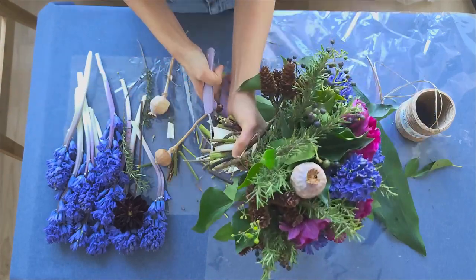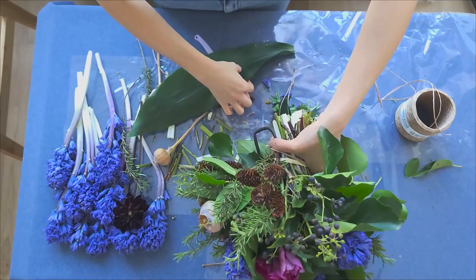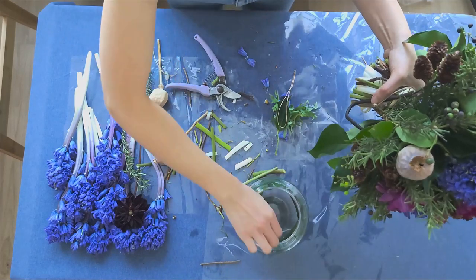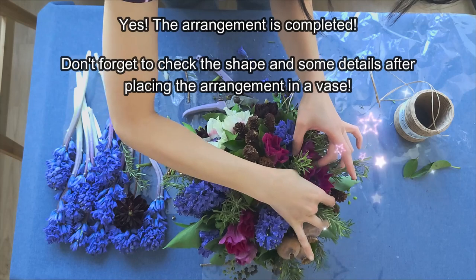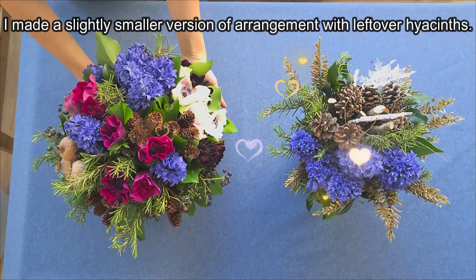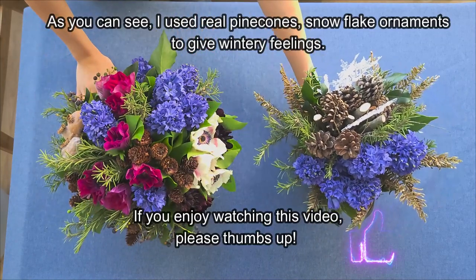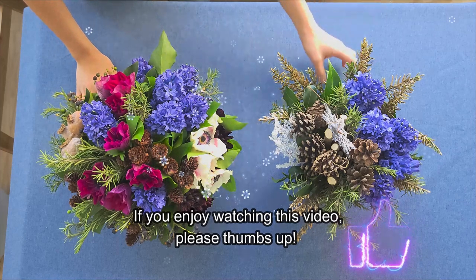The base I'm using this time is a clear fishbowl glass base. I'm putting in a spathiphyllum leaf to enhance the look, then placing the finished hand-tied bouquet arrangement in the base and adjusting the details. It is finished — I love how it turned out! The arrangement on the right is an additional piece I made with leftover hyacinths, real pine cones, and snowflake ornaments. I hope you like this video. If you got some good tips from it, please give a thumbs up. Thank you for watching — see you next time, bye!